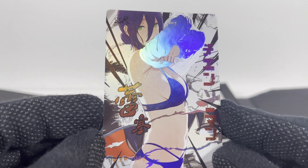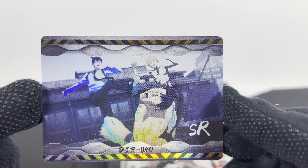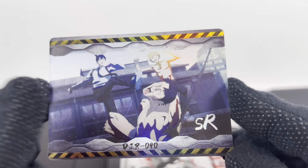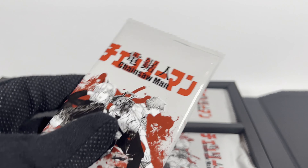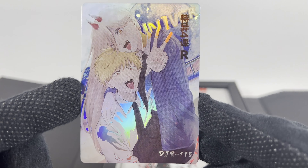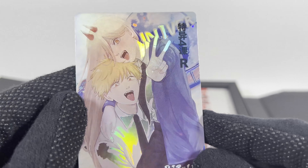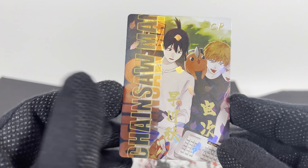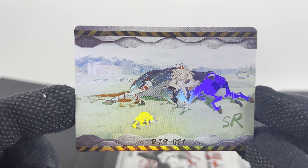I do like the foil placements, kind of cool. There's nothing on the back of the box, and then it looks like screenshots from the anime. Pack two. Looks like comic book art. Wow, 115. The foil placement's a little strange. There's a CP card, and another one of those horizontal cards.